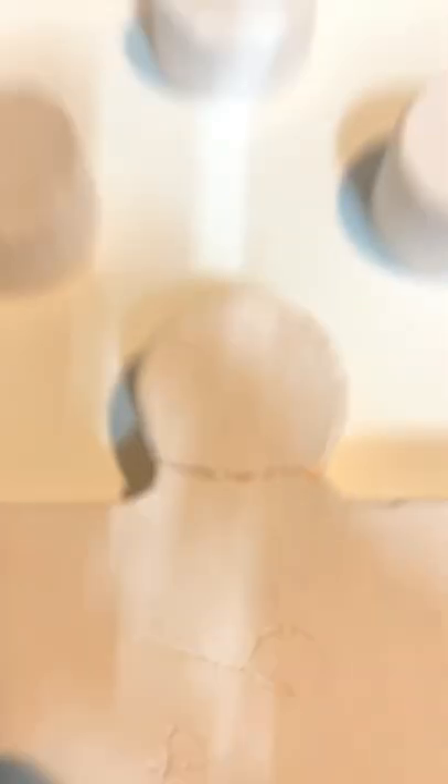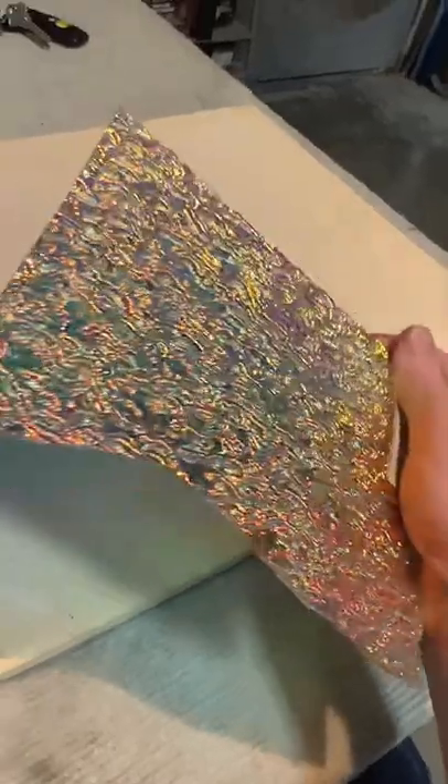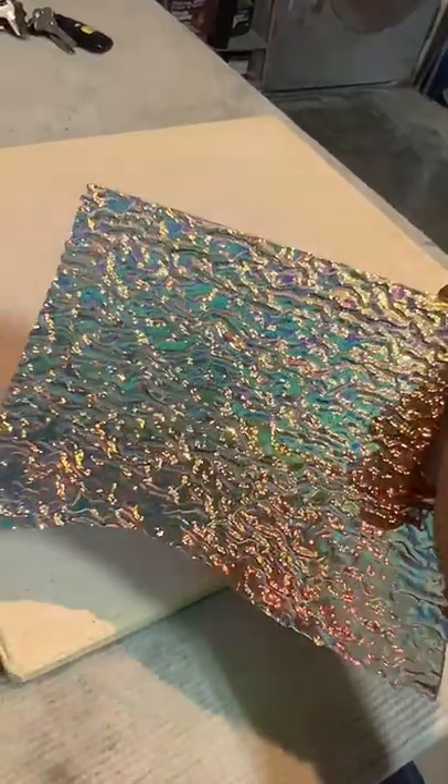Alright so we're going to start by assembling the mold on one of our plates. Once the mold is all together we can go ahead and add some clear frit and a little bit of dichro.